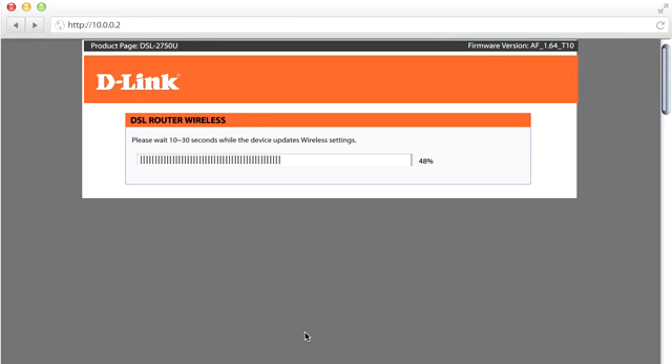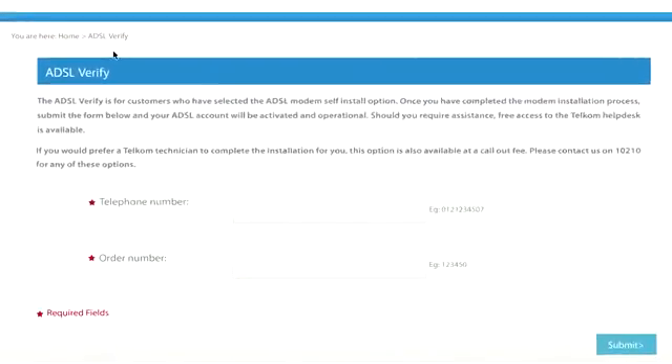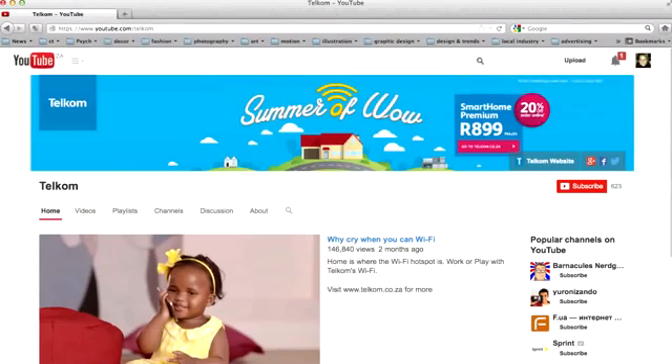If you are accessing the router via Wi-Fi up to this point, you will need to reconnect using the new Wi-Fi name and password. It is important to log out properly by clicking Log Out and not just shutting down your browser window. Next, activate your internet account by opening your web browser — for example, Internet Explorer or Google Chrome — and type in www.tolcom.co.za/verifyADSL into the address field and press Enter. Complete the fields with your telephone number and order number and click Submit. To test your internet connection, open your browser and type in www.youtube.com/Telcom — and just like that, you are connected.